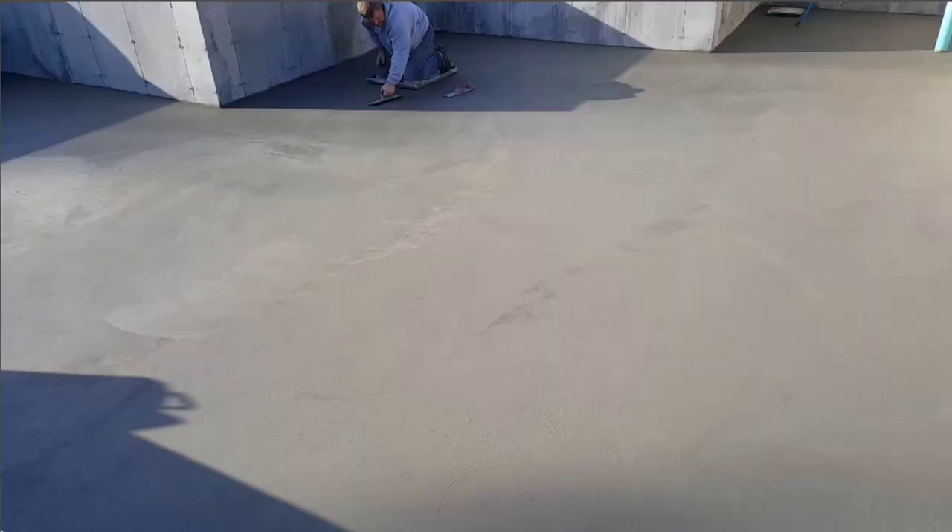Hey everybody, Mike Day here with everythingaboutconcrete.com. In this video I'm going to talk to you about how to finish concrete by hand, and specifically how to finish concrete with a hand trowel, a mag float, and these concrete skids or concrete kneeboards here.